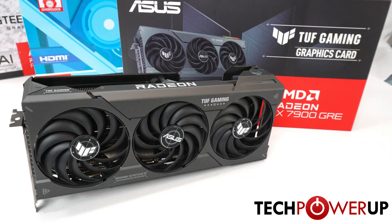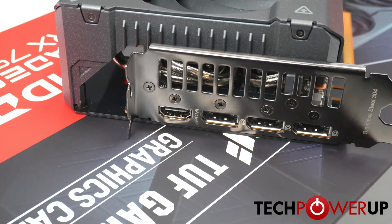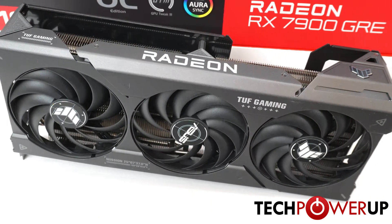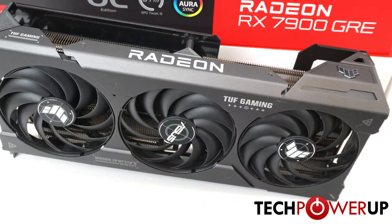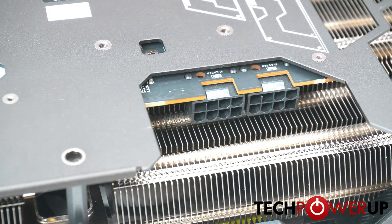Our first card in the lineup is the ASUS RX 7900 GRE TUF OC. It sports a triple fan, triple slot design and is 32 centimeters long. It does offer a BIOS for quiet and performance mode, and like all of these cards draws its power from two eight-pin connectors.